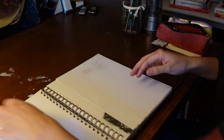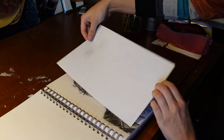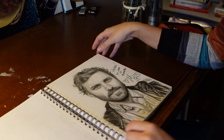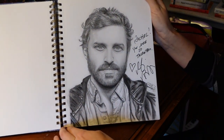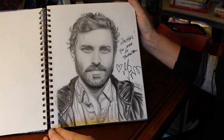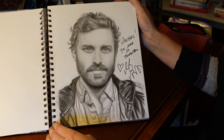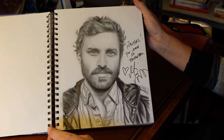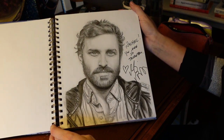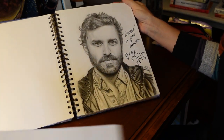Yet again, another Supernatural actor — got it signed at a convention. This is Rob Benedict, who plays Chuck on Supernatural. He was really nice. I've met him a few times because he has a band named Louden Swain, and they're really great. I've seen them several times when they come here to Atlanta, and he's so sweet too.